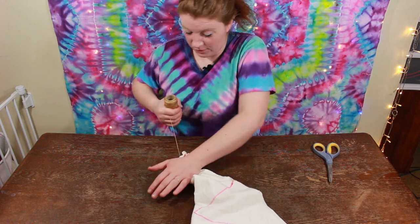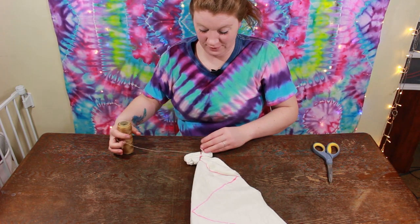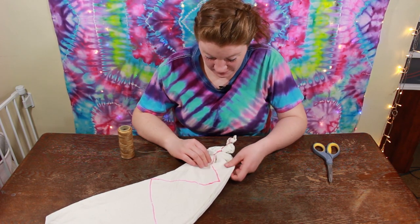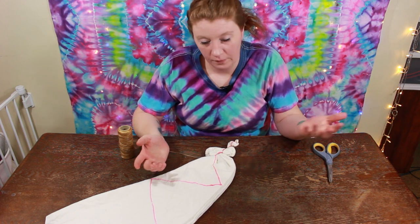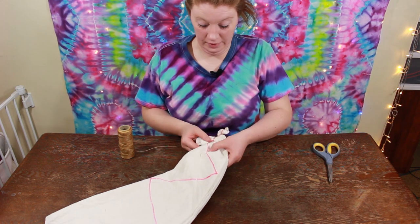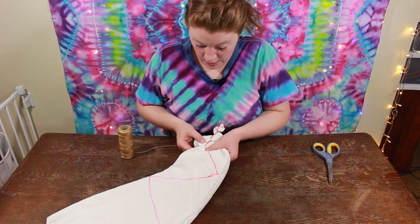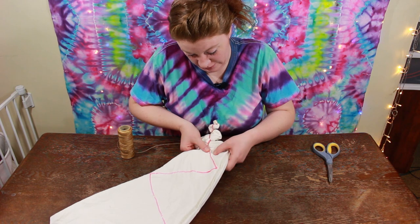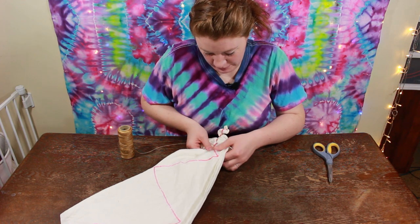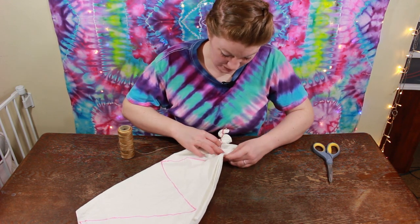Sinew is my favorite thing to use because I love the white lines that it makes. So if you have a design like a heart or say a clover like we're gonna do for St. Patty's Day, the sinew will make white lines. If you don't want the white lines, they do have kite string that works really well — I don't personally use it, but I should try it here and there. But I think the sinew just looks really cool, especially with a mandala.